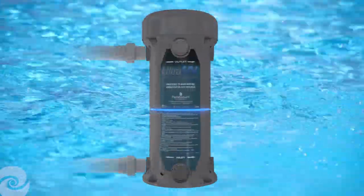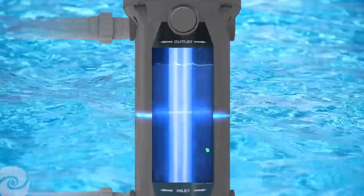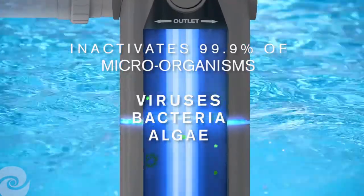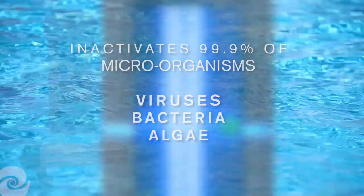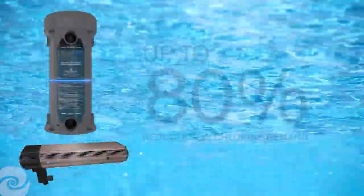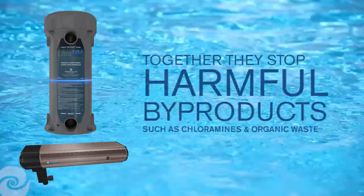Ultra UV-2's powerful germicidal lamps directly attack the water to inactivate up to 99.9% of microorganisms, including viruses, bacteria and any algae that pass through its chamber. Working together, they reduce chemical usage by up to 80% and stop harmful chlorine byproducts, including chloramines, from forming.